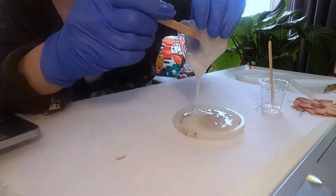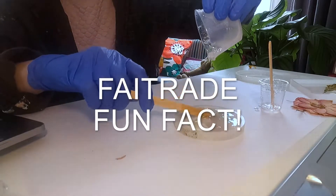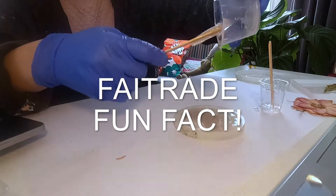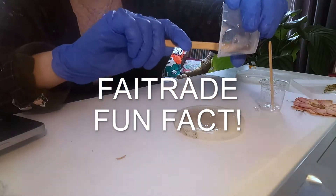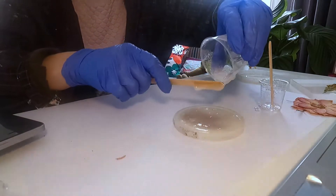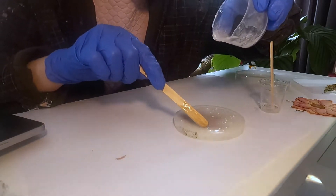Pour it over your flowers in your coaster or whatever silicon mold you decide on. Fairtrade fun fact: many of the major supermarkets actually stock Fairtrade flowers — this includes Aldi, M&S, and the Co-op — but check the Fairtrade Foundation website for a full list of suppliers.